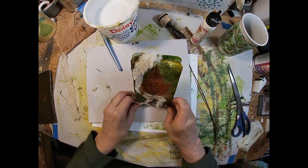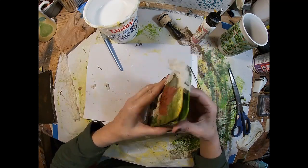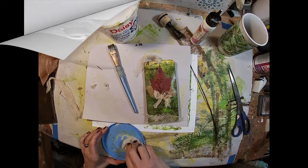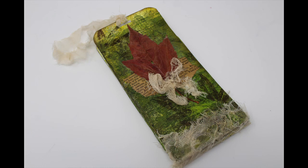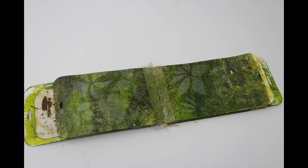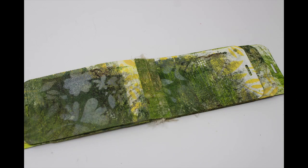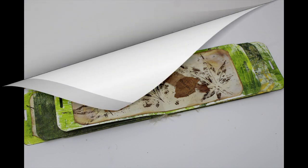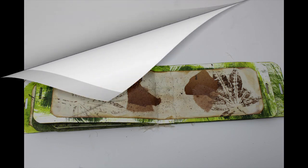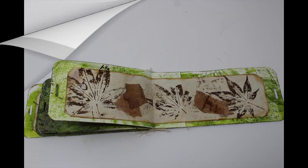So a little tag booklet — you can come back and put some quotes in here, do whatever, decorate however you choose. Completed, it looks as such. This is the inside, one of the inside pages, and kind of a flip through of this little booklet. I think it would make a nice place to put your favorite quotes, nature quotes, on each page — a nice finished little art journal.